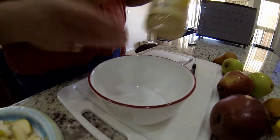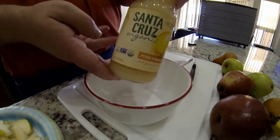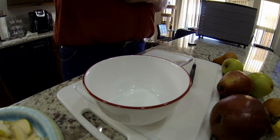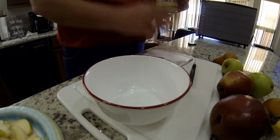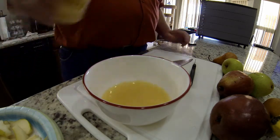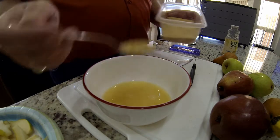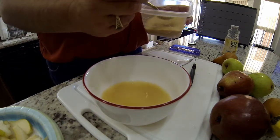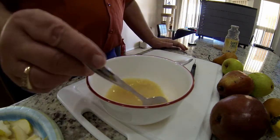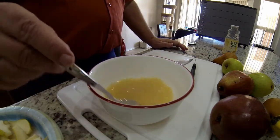Here are the first two pears all cut up. Now I'm getting ready to make my lemon juice mixture. I'm putting in about two teaspoons of sugar — this is non-processed sugar, so that's why it's brown. Get it all stirred up and get ready to put the pears in.